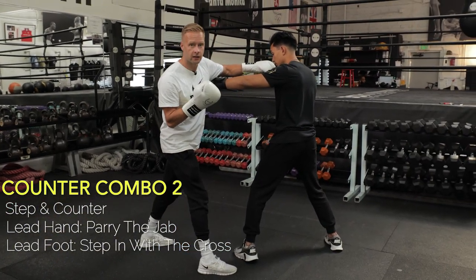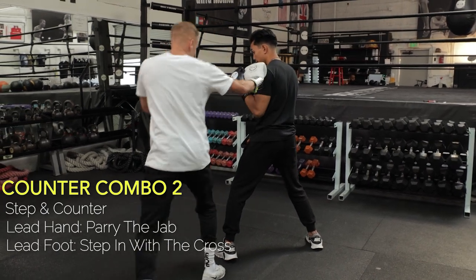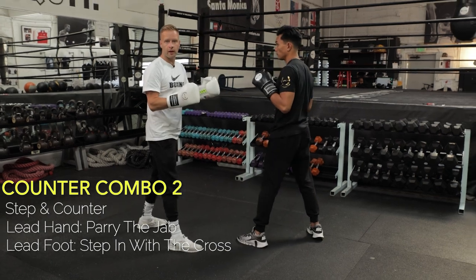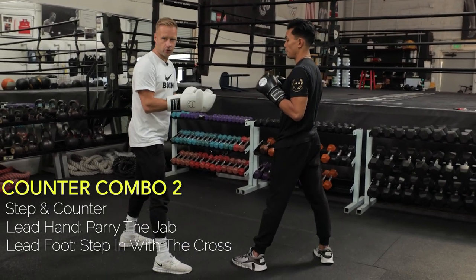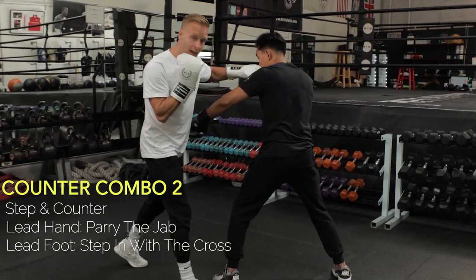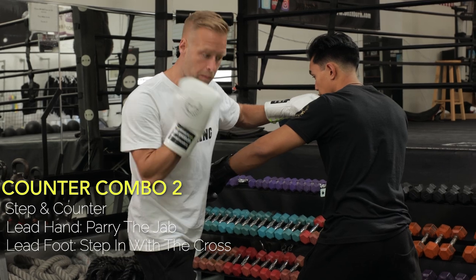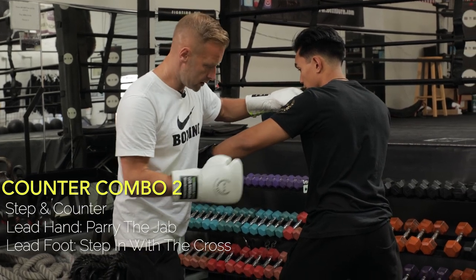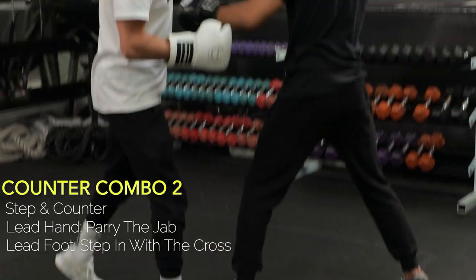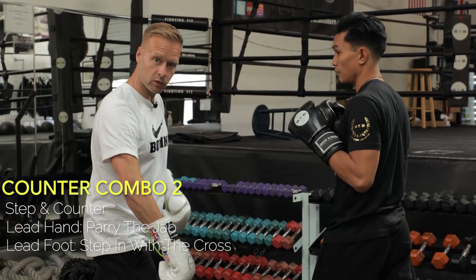From that position I can do anything — body shots available, hooks available, I can pivot out and control him. The complete opposite is true for him. I've parried the jab, stepped across, and landed a hard, powerful shot with my cross. He's got nothing available — all his targets are gone, and my targets are still right in front of me. So it's a huge advantage to getting that foot outside. And the exact same thing applies for an orthodox boxer against the southpaw as well.